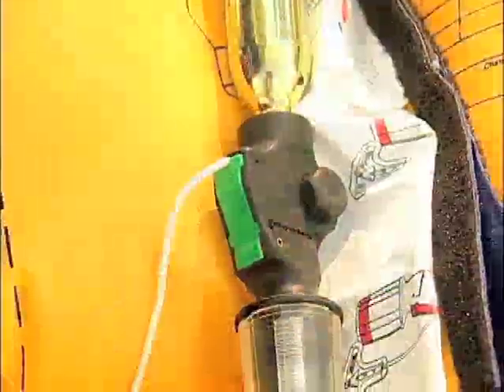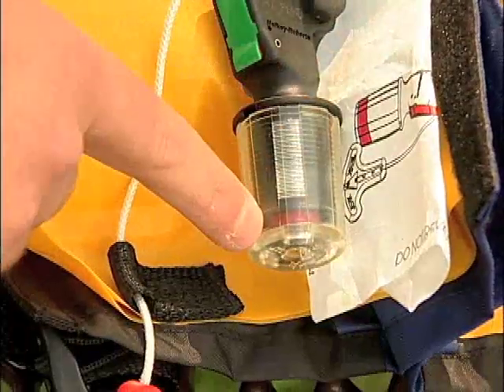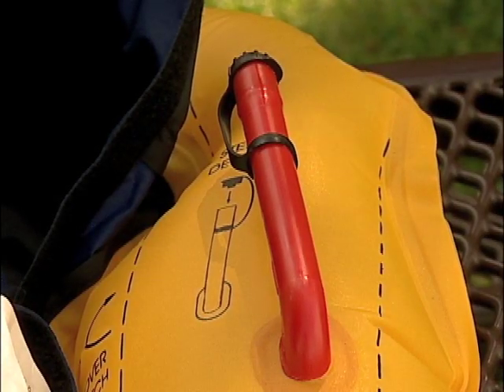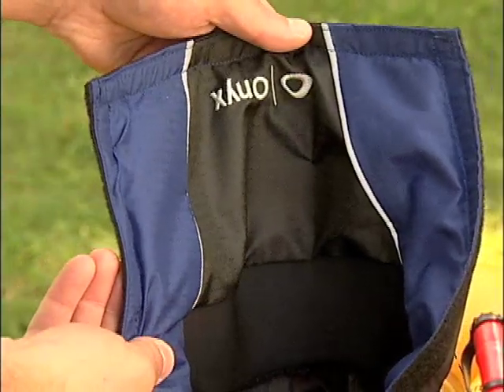This life jacket has a manual automatic inflation mechanism, a red indicator showing that the PFD is not ready for use, an inflated chamber, an oral inflation tube that can also be used to inflate the life jacket, and a protective fabric cover.